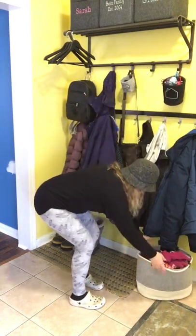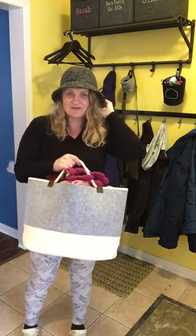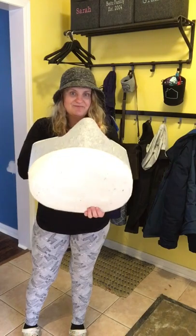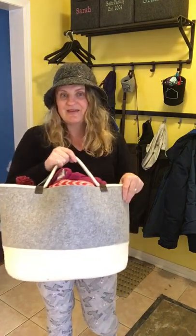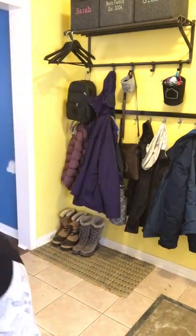Here I have our new felt storage tote, which is great — I love the structure of this new felt, it's gorgeous. This is for mine and my husband's hats, mitts, scarves, and stuff. The kids have their own bins and we have our own bin. You can now get those bins I showed you earlier with the kids' stuff in felt too.